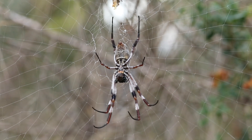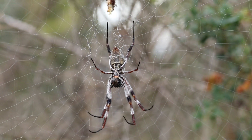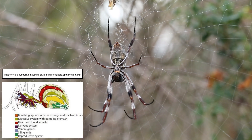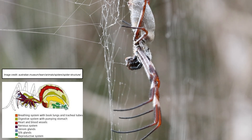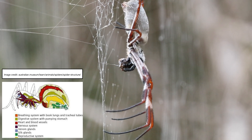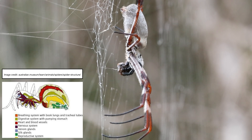The gut of a spider is directly behind its stomach, and part of it extends into the front portions of the spider's legs. Branches of the mid-gut also extend into the abdomen and surround other bodily structures. This large and extended digestive tract allows spiders to survive for many days without feeding.